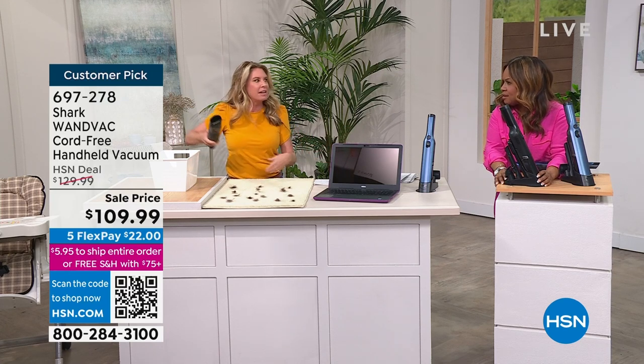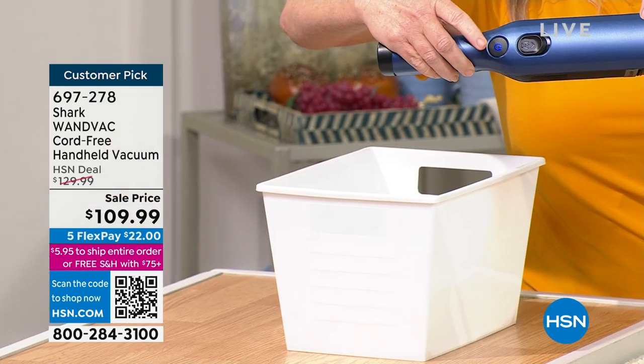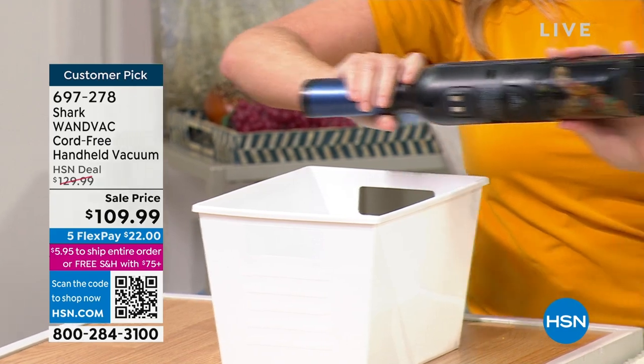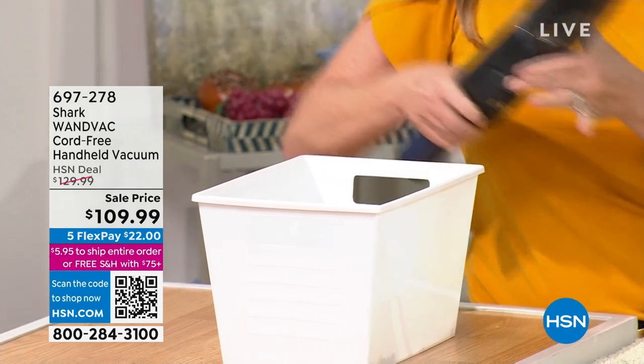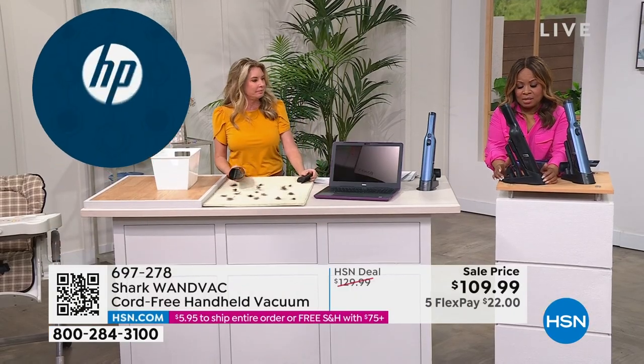When you need it the next time, it's ready to go. You don't have to worry about 'did I charge it?' One button turns it on — this is your on button right here. This button is your dump button, because your canister is right underneath. Press it, it releases — boom — and you're ready to go again.